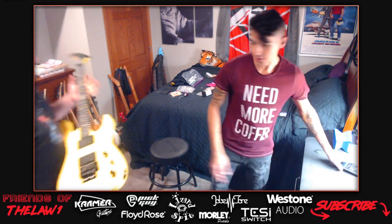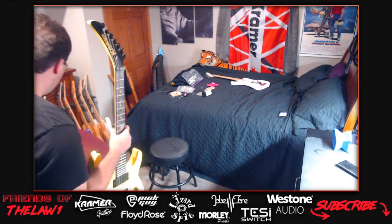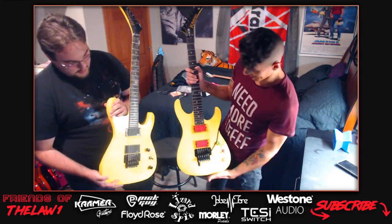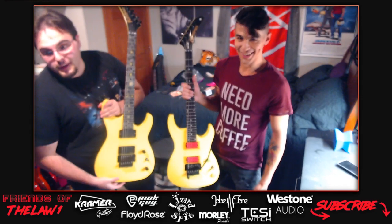They're about to show the viewers something mind-blowing - two matching guitars. Both guitars are highlighter yellow, which doesn't come through on camera due to color correction. They have reversed headstocks of each other. The host says to take a screenshot because this will never happen again - lightning never strikes twice.